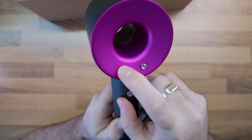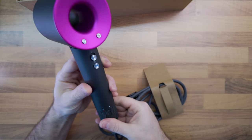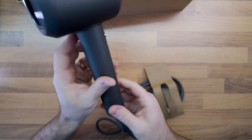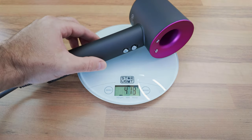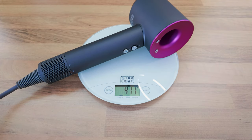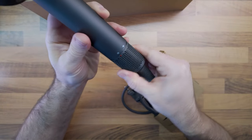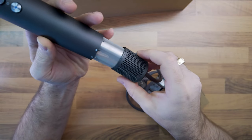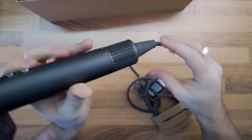With a well-sized handle, the Supersonic feels good in your hand. While the outside is mostly plastic, it has 410 grams without the cable. Besides its innovative design features, another characteristic that helps the Dyson Supersonic stand out from other hairdryers is the presence and location of the air filter. You can easily clean it by removing the filter cage.